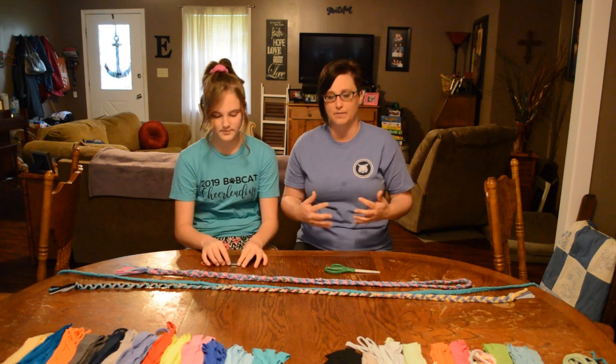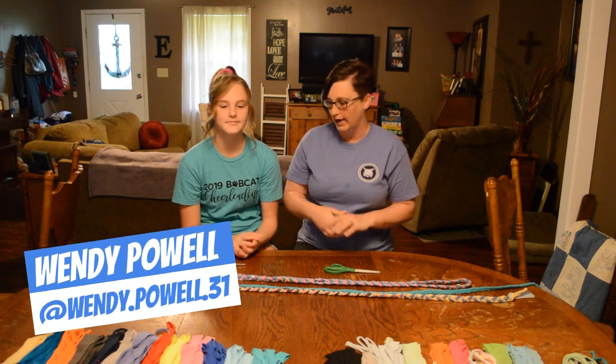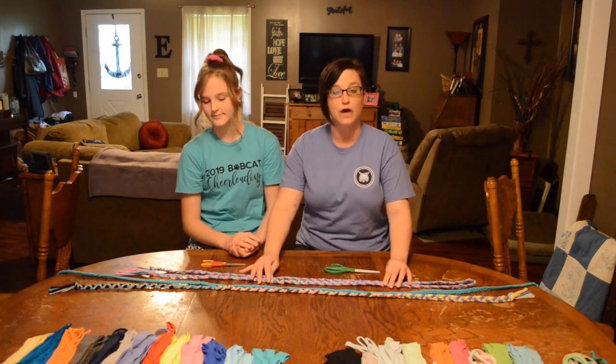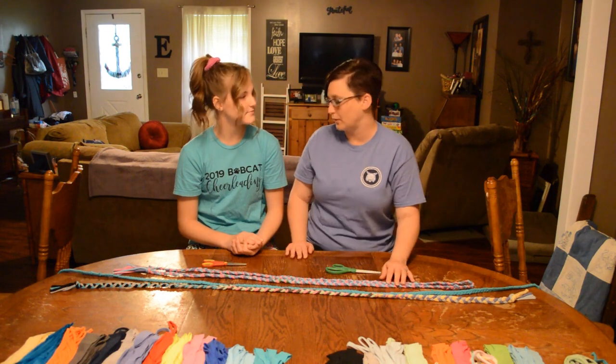Wendy Powell is our representative in our area and she could probably tell you a little more about some of the statistics and how you can be involved with that ministry as well. But today we're going to make these jump ropes.